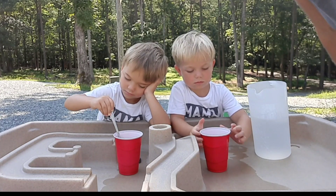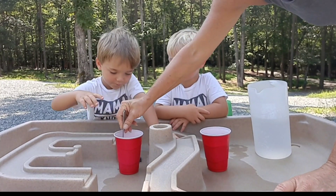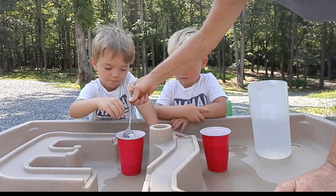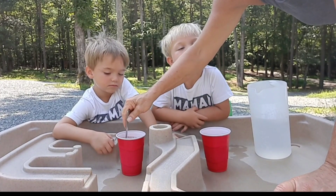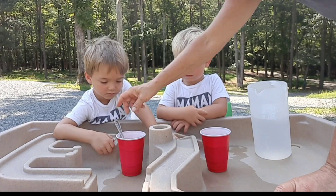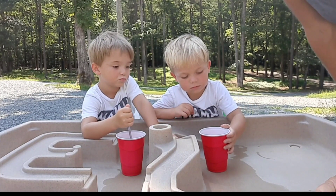All right, now stir it up. That's done. And we're going to sit this over here. And then the next thing is the vinegar. All right, let's stir this one. Yours is a little bit more thicker, Grayson, because you've got thicker paint. You guys can do this also with food coloring, but I recommend using a washable paint.